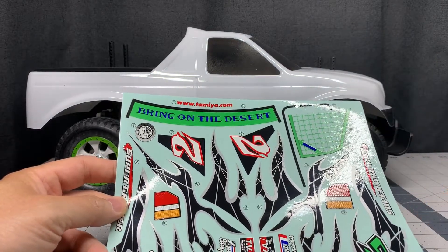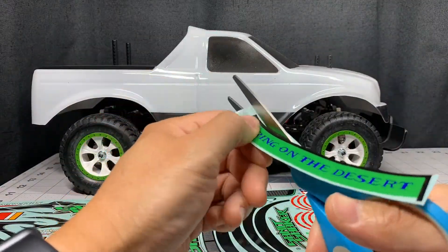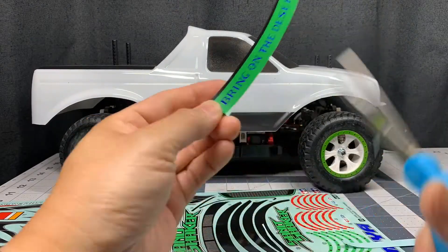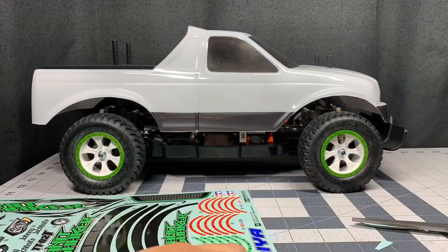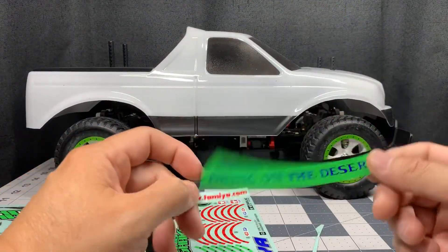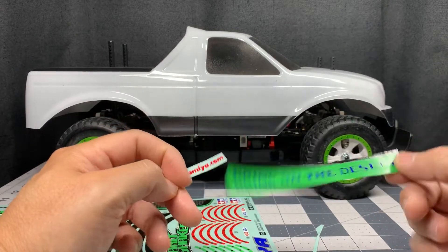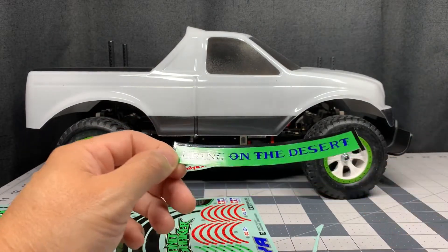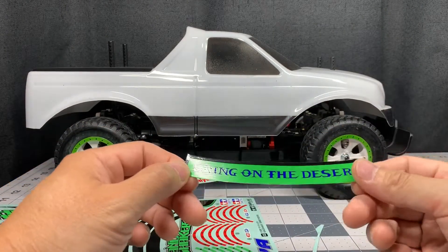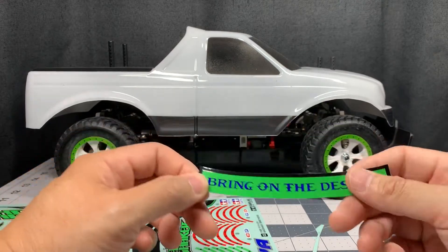As you just saw, I use both scissors and the hobby knife to get some of these pieces off. Use whatever you're comfortable with — if you're good with the hobby knife and think you can cut the curves, go ahead and use that. I prefer using scissors; I think it's a little bit faster and a little bit more accurate for me.